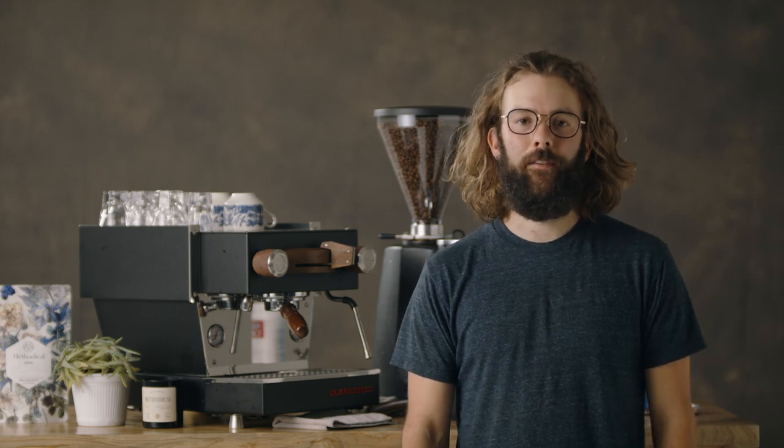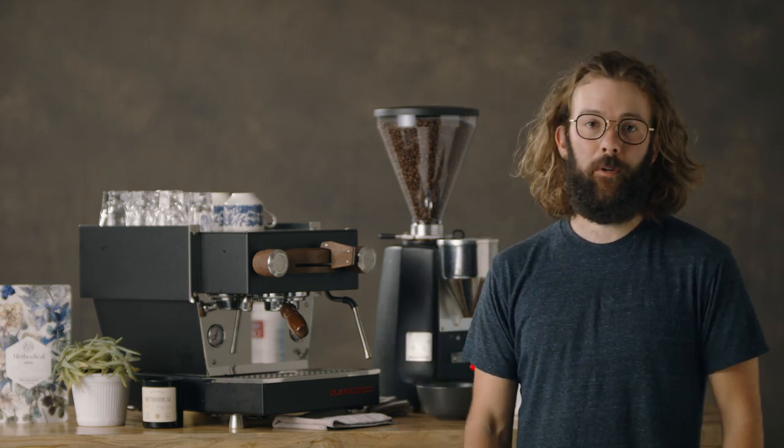Hey, I'm Will at Methodical, and today I'm going to talk about cleaning your espresso machine and your grinder.